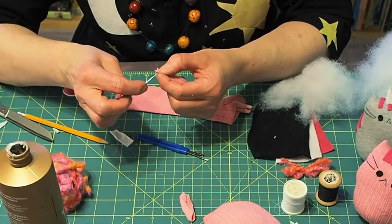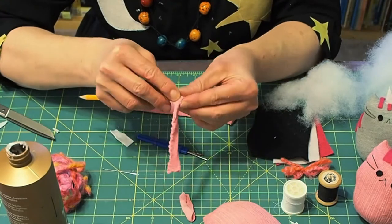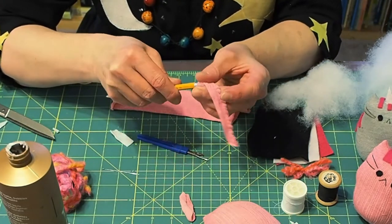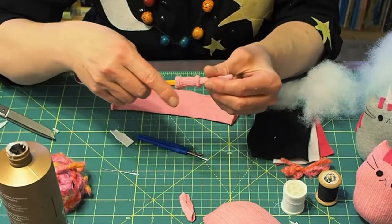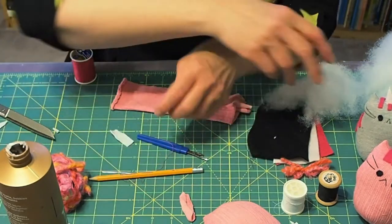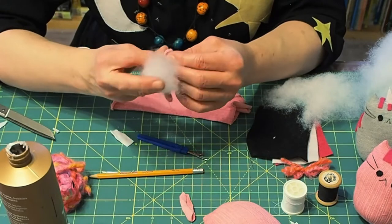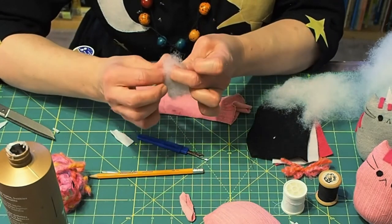With the tail I'm going to stitch up the side and the one end and then I'm going to turn it inside out — I'm using a pencil to do this. Now you don't have to stuff the tail. It can be a little tricky to do but I did get a little bit of stuffing in there. It just gives it some form.